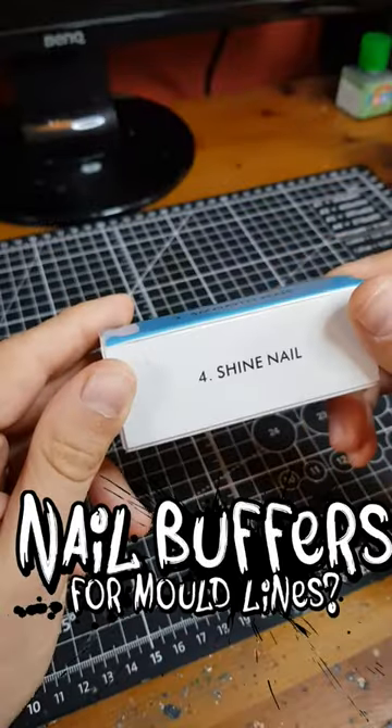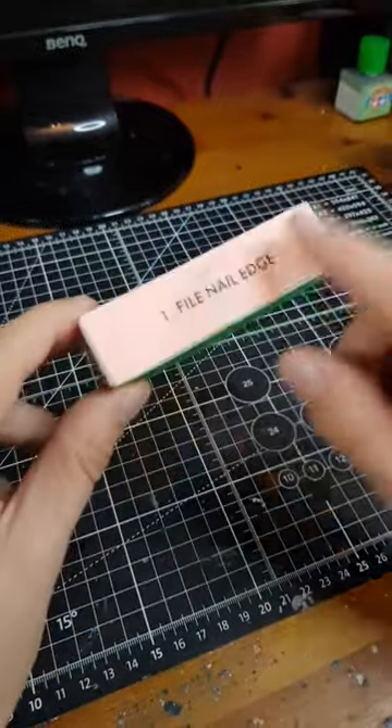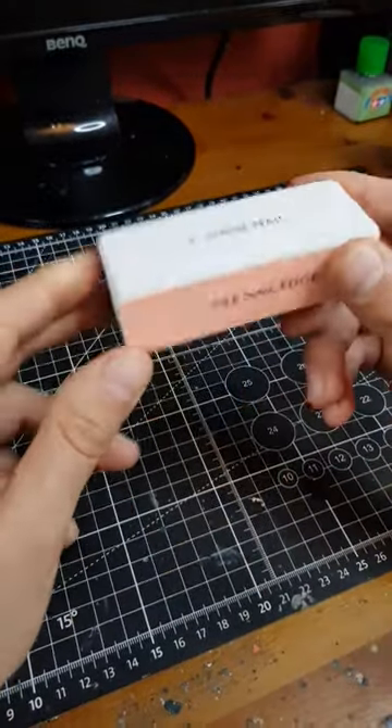I've recently picked up some of these nail buffing blocks because I hear they're great for removing mould lines on your miniatures. The blocks themselves have increasingly fine sandpaper on the four sides, so you can really refine the finish on the top of your model and get it as smooth as possible.